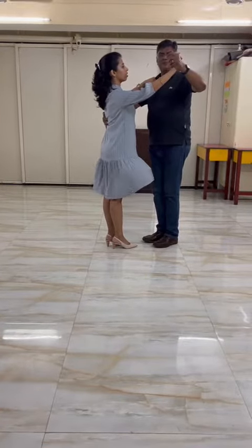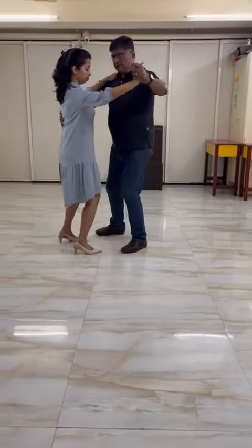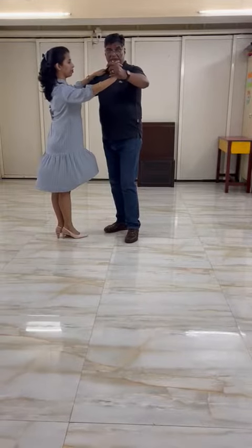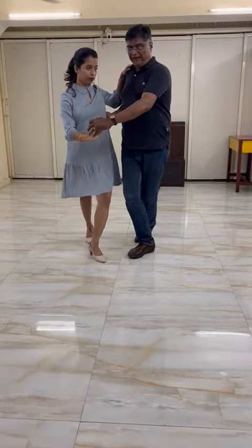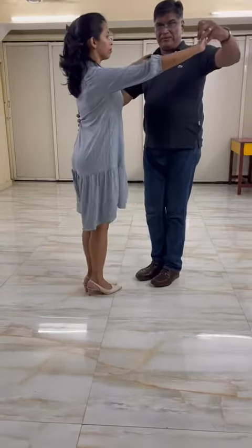Now the promenade would always move 1, 2, 3. The fourth step I would guide my partner and lead her in. 5 I would open, 6 close.